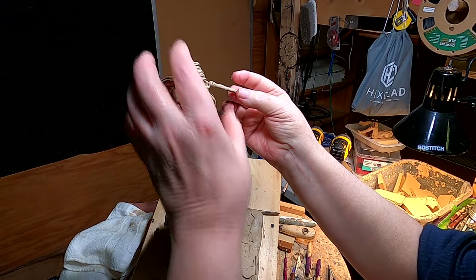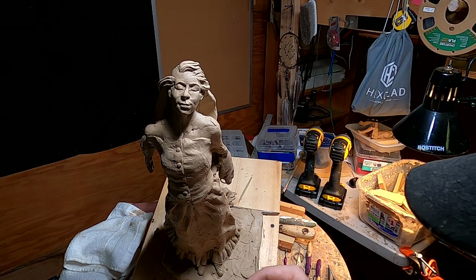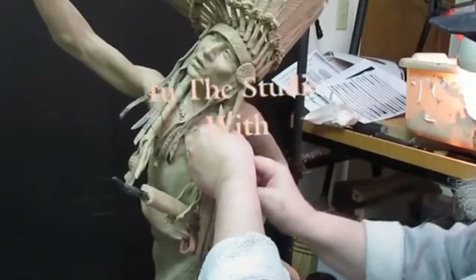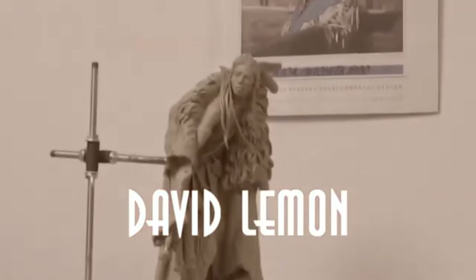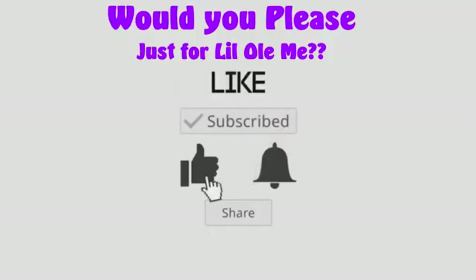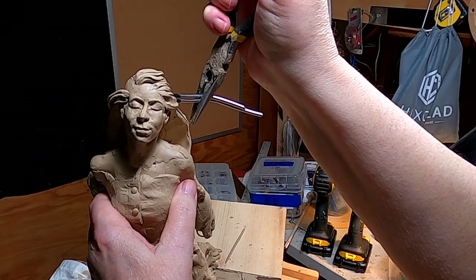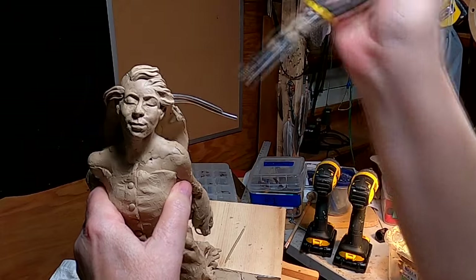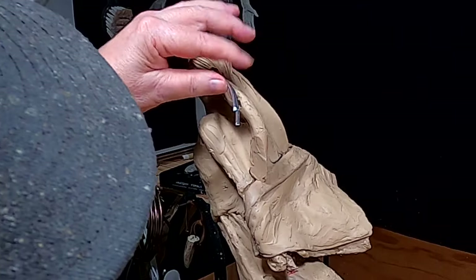I'm just plotting out the looseness of the hair. I made an armature for the piece of hair that's going to be sticking out, and I just stuck it in a flame so that I could push it into the clay.